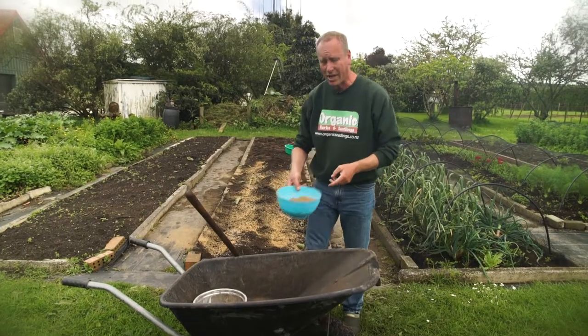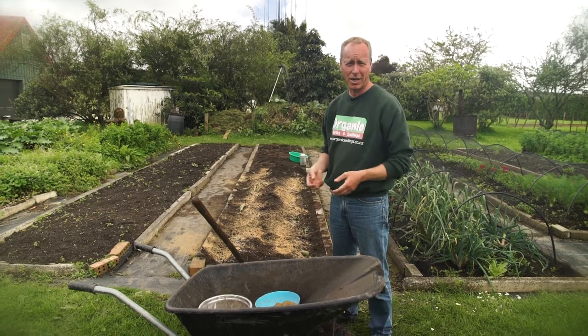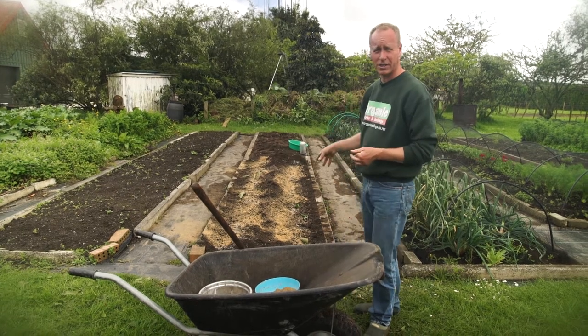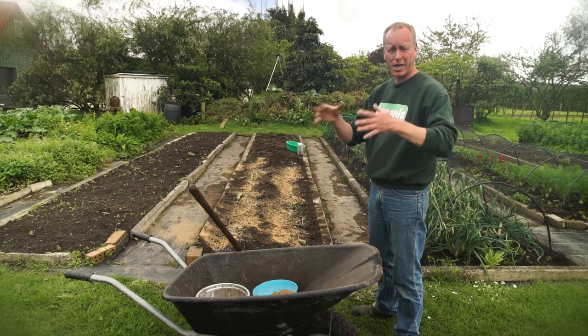One of the things we'll never add to this bed is lime. Potatoes belong to the same family as tomatoes and all those other acid-loving plants, and lime can cause a disease called scab to the potatoes. Now we're going to let the rain wash all of this in, and when the new shoots emerge, we can add more compost to the soil and keep covering them up.